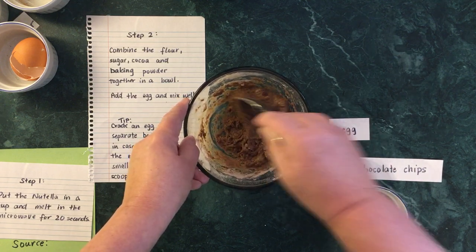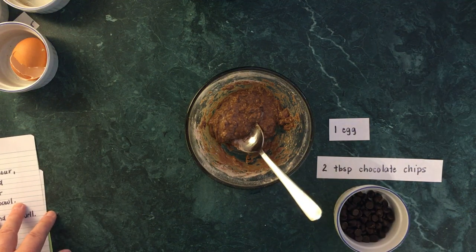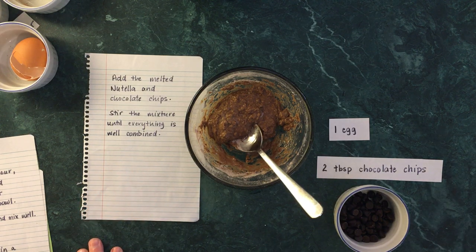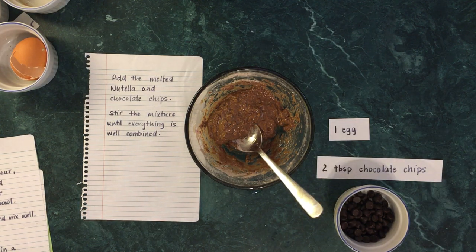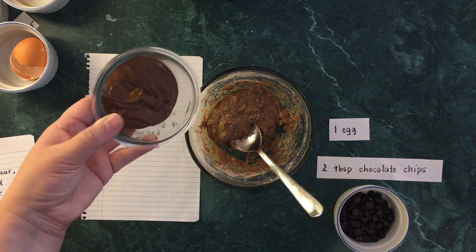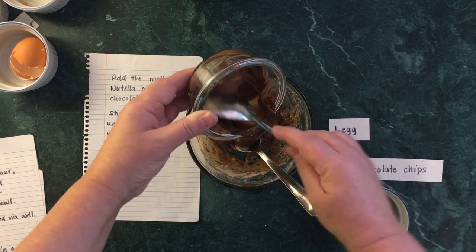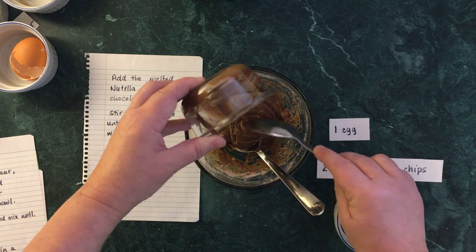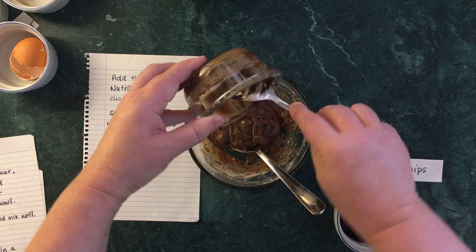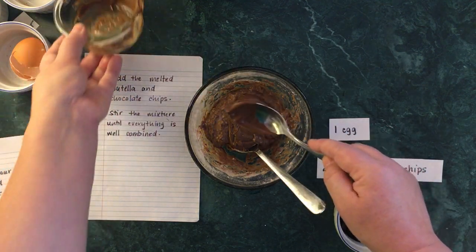It's a little bit lumpy but I think we can work that out. The next thing to do is add the melted Nutella and the chocolate chips. I'm going to go into the microwave and get the Nutella. Oh my gosh, that smells so good! I'm going to add the Nutella to the mixture. One of the hardest things about baking is not eating the ingredients as you go — because that smells great!